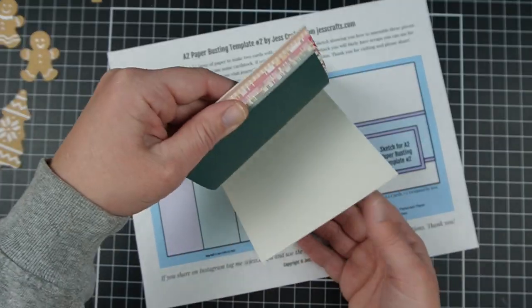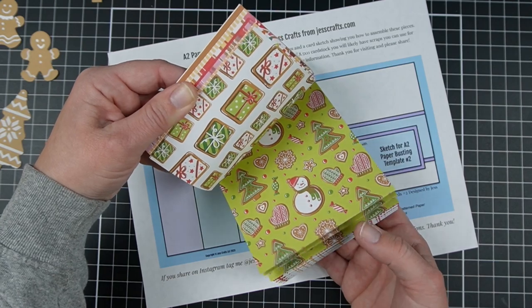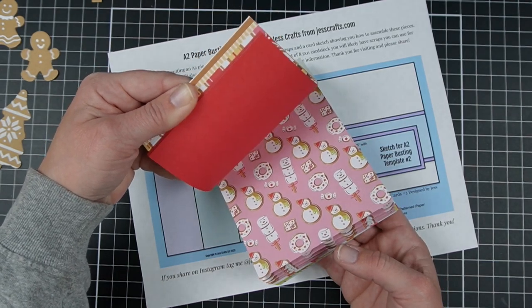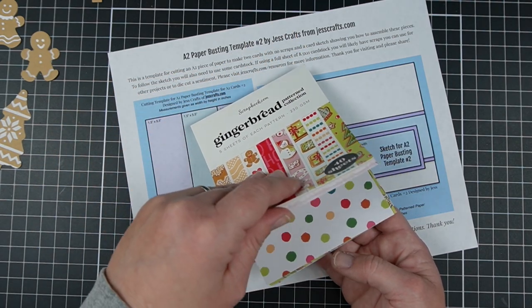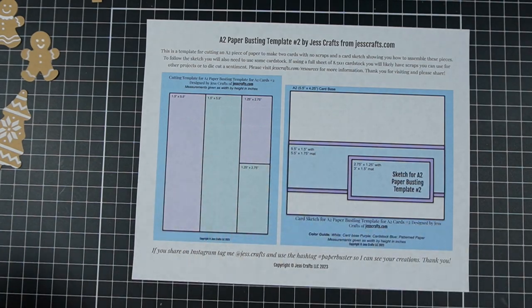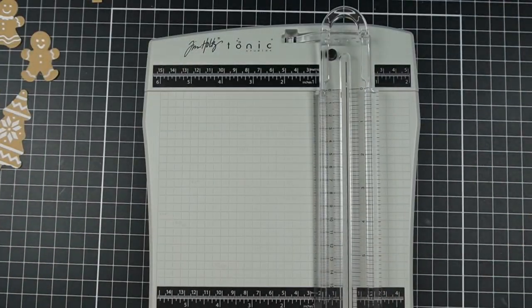This particular paper busting template works best with non-directional patterned paper, but there is some flexibility. I'm going to show you how you could use it if you have a piece of paper that has directionality on one side and not the other, to be a little bit more flexible. As is, it's meant for non-directional patterned paper. You can go ahead and get that PDF download for free in the video description.